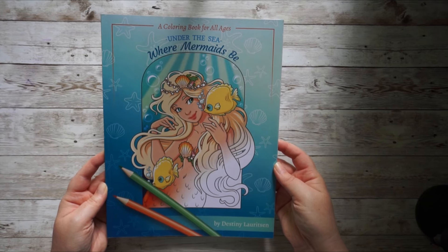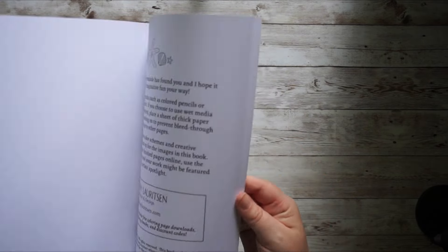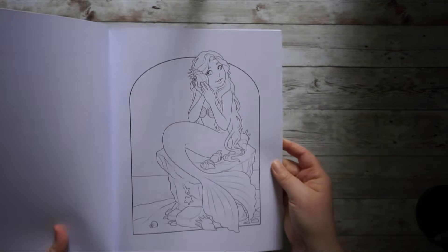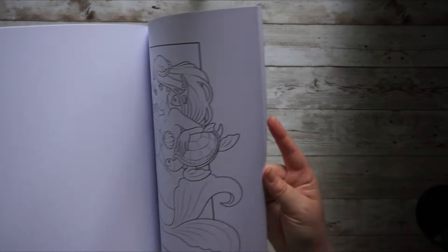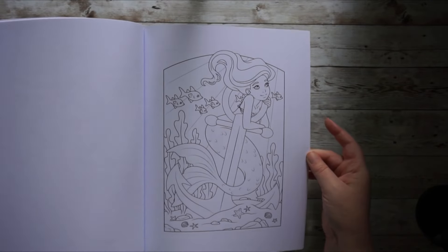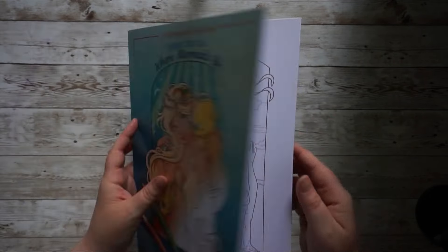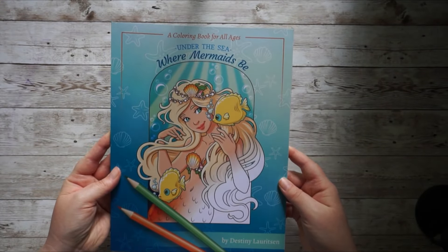Then I have Under the Sea Were Mermaids Be by Destiny Lovitsen — she's another of my favorite artists. I haven't decided which page yet, but I really need to get started in this book. I've mainly worked in her other book, which is one of my 10 books to finish, but I want to work more on my collections and add pages to books I haven't colored in yet, so it would be great fun to start this summery book.